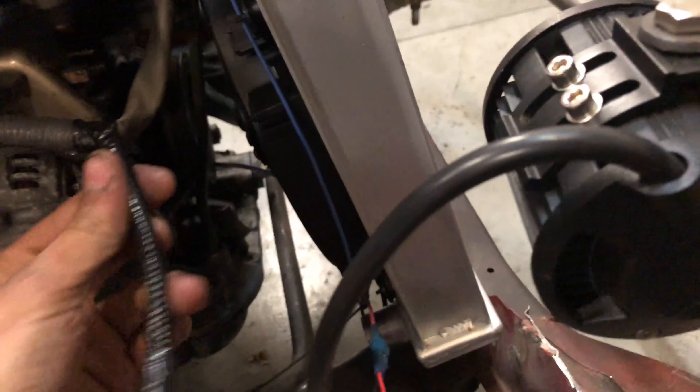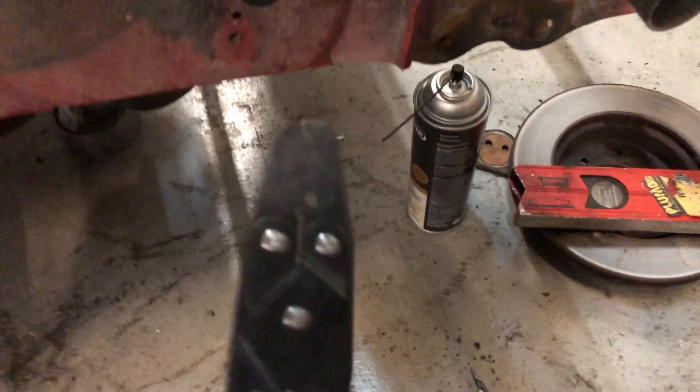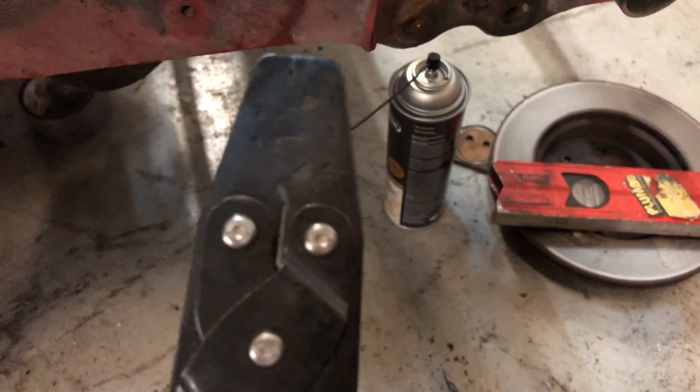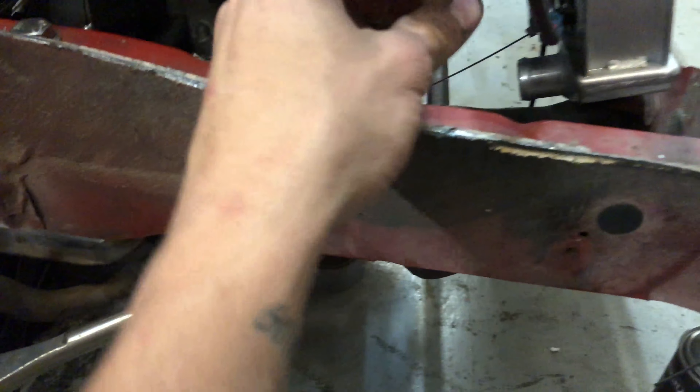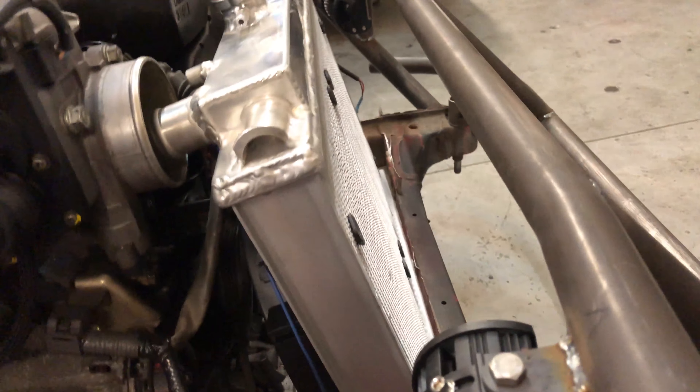My buddy Brandon Wing hooked it up with a wiring diagram for the MAF, so that's good to go — got them all pinned perfectly. Using this fancy pin tool right here — this is the best thing in the world if you don't have one, you should definitely get it. I have no idea what it's called but it works great. I'm still waiting on the pipe and stuff but the wiring is all good to go.